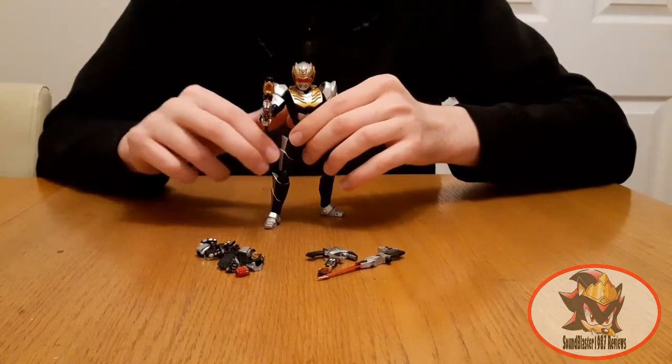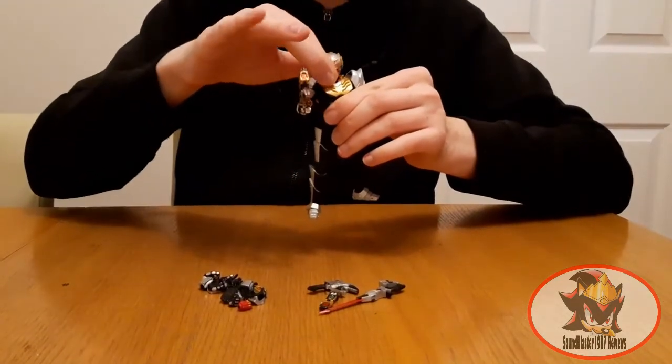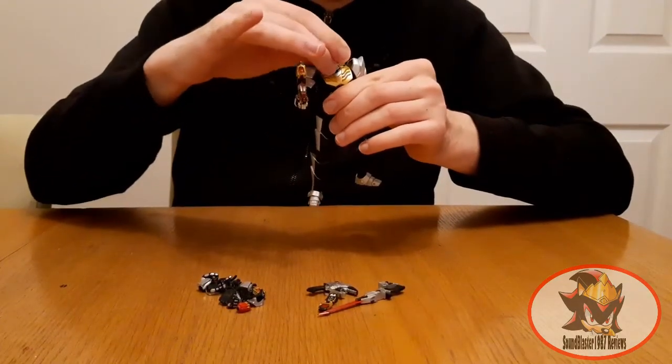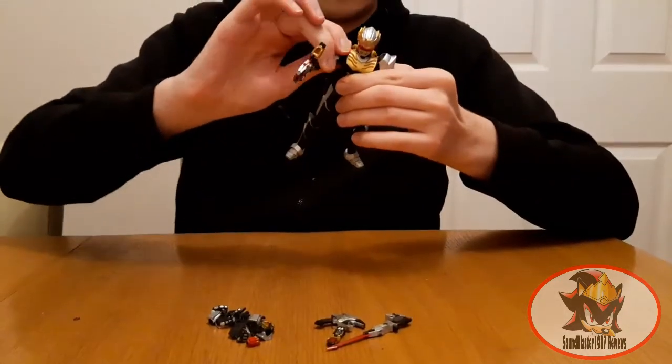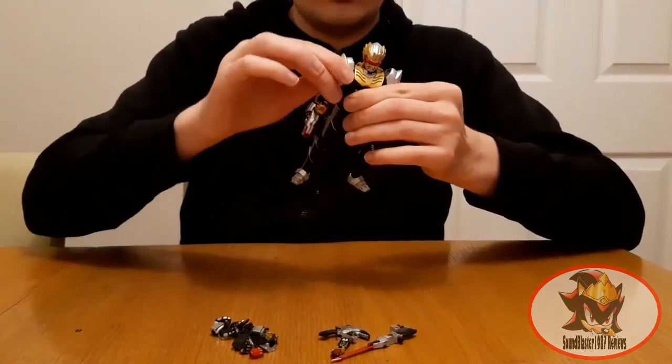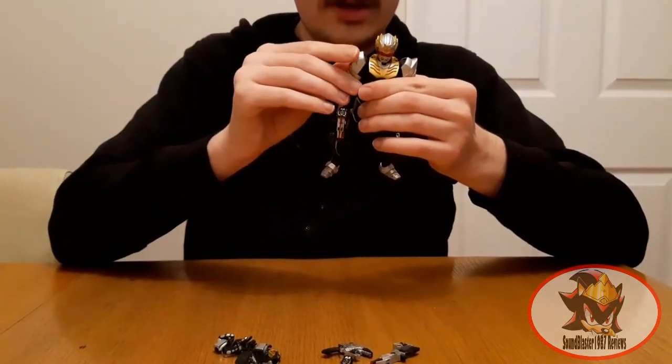For articulation, there is a double ball joint in the neck for expressive head movement, although restricted by the collar and the shape of the helmet. Universal shoulders, again inhibited by kibble, although the shoulder pads can move a little on their own joints.